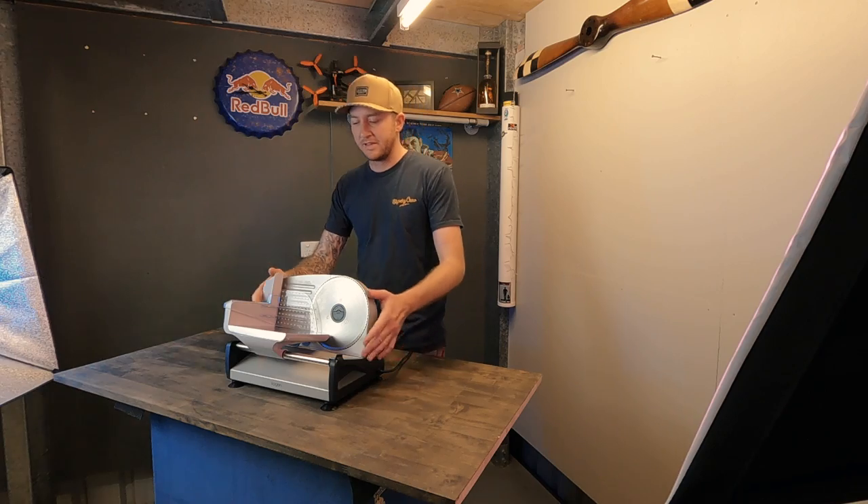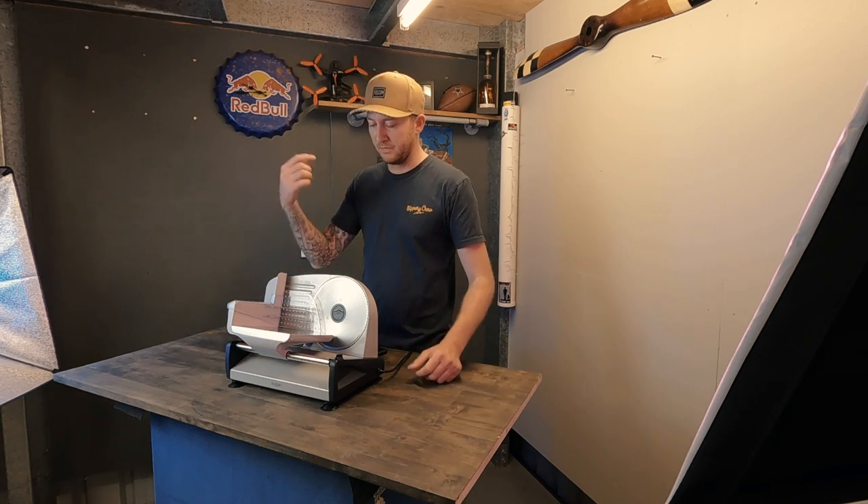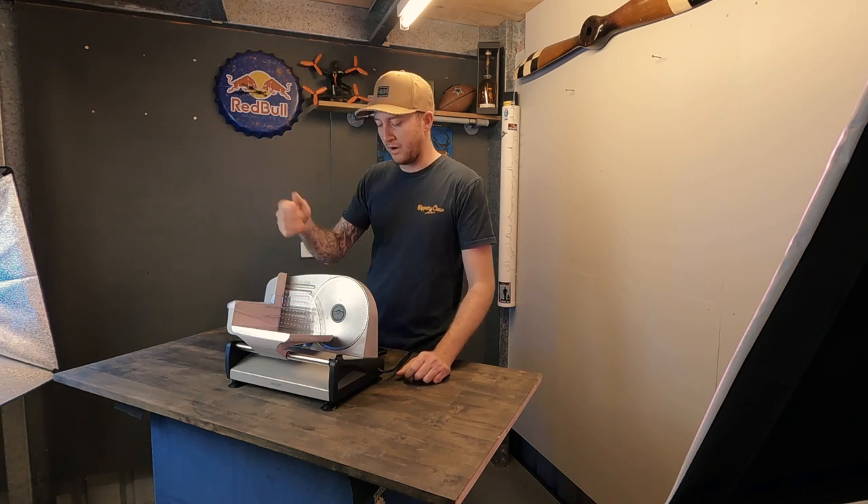Ease of use and setup. This thing pretty much came assembled in the box. It just had two foam packaging pieces on the side — pulled them off and there was protection for the blade. Pull that off and it was ready to go.